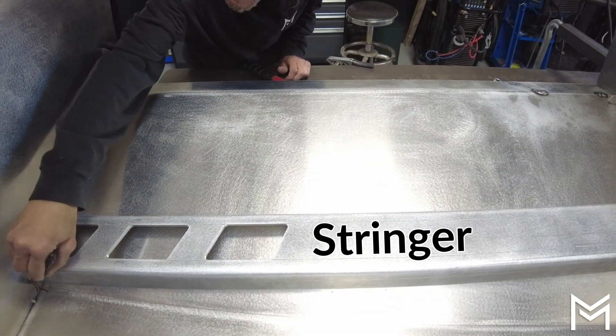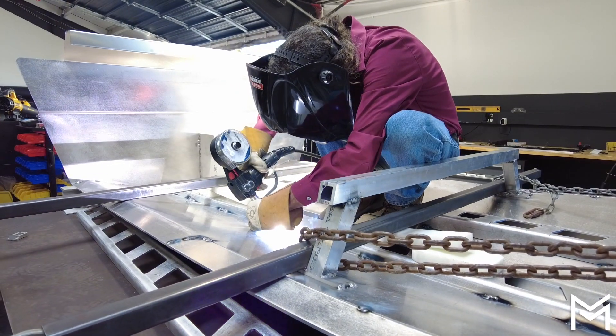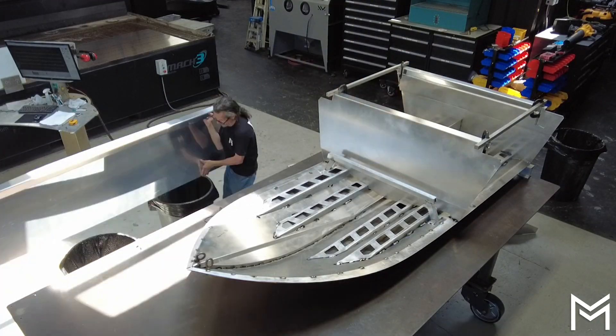This is what I call stringer preparation. We have to mark off where they're supposed to go, weld them in place, and at that point we are ready for the side panels.